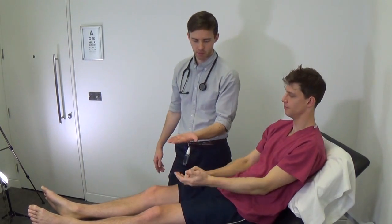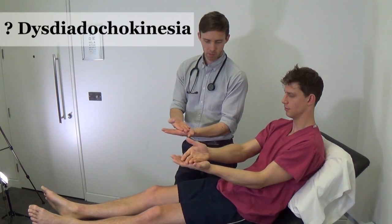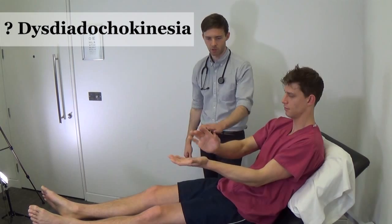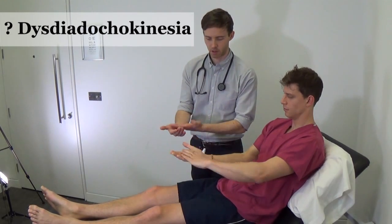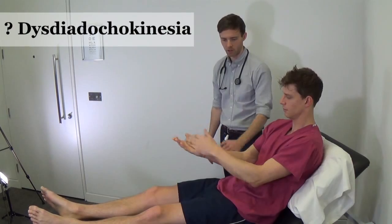Now place your left palm out. And with your right hand, place the fingers into the palm face down, then face up, and repeat that motion as fast as you can. That's great. Now swap hands and do it on the other side. Good, well done.